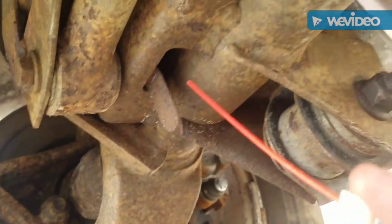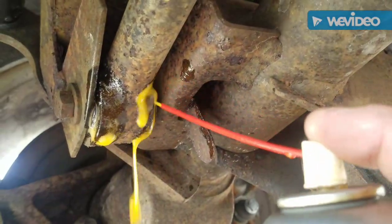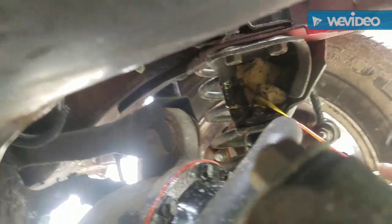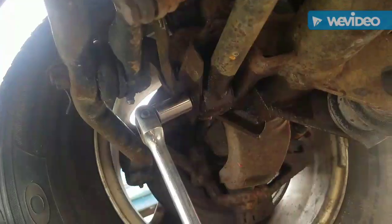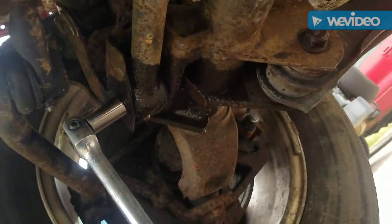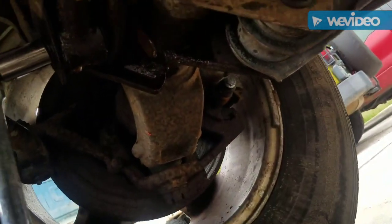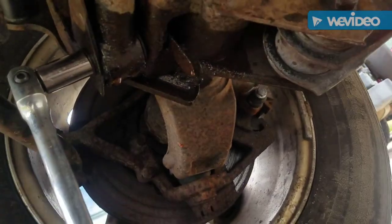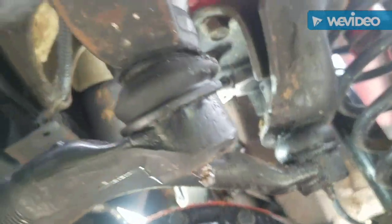On this flange nut we're gonna put some PB Blaster up in there, and up here we're going to squirt that up too. You've got to work this bolt back and forth because this is the one that's going to be a pain. You see that flange nut turning back there? This was a pain up in here.